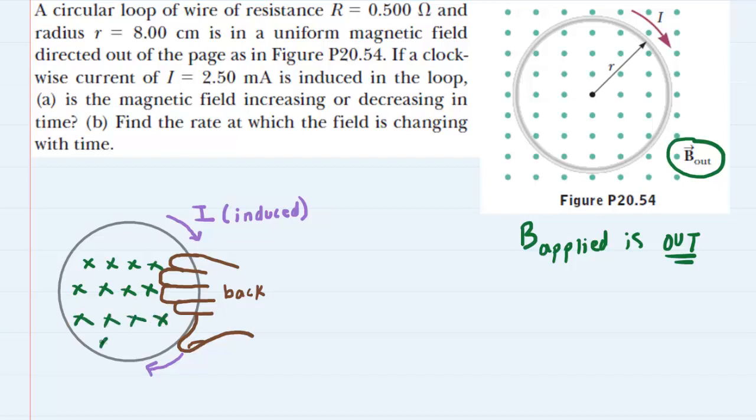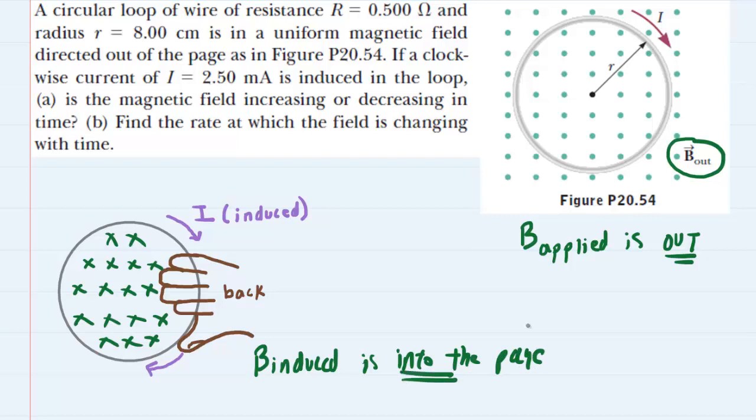We symbolize that typically with x's, so we're going to put a few x's on the interior of the loop and note that the induced magnetic field is into the page. The fact that the induced magnetic field is into the page and the applied one is out of the page gives us a clue as to whether the magnetic field is increasing or decreasing.